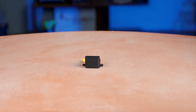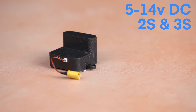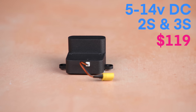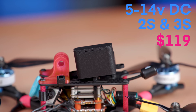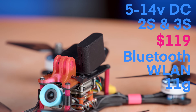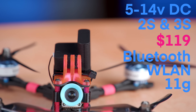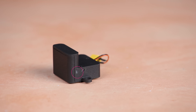The first add-on module is the Bluemark DB-121. It requires power in the form of 5 to 14 volt DC — that's 2S to 3S. The module costs $119, uses Bluetooth and WLAN, and weighs 11 grams, making it quite lightweight. Similar to the DB-120, it has a configuration button and a status light to confirm the module is operating correctly.